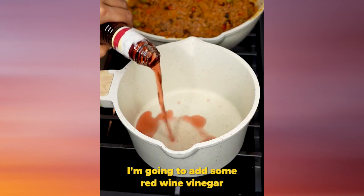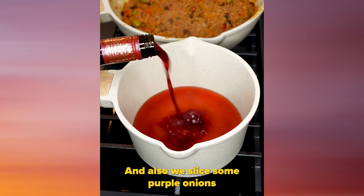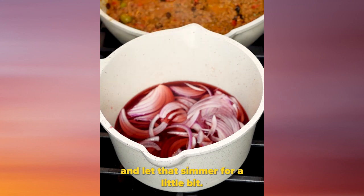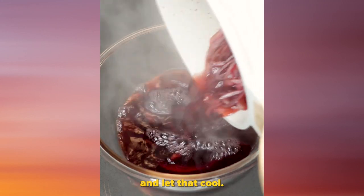To make the pickled onions, I'm gonna add some red wine vinegar and heat that up with a splash of wine. I also slice some purple onions and add a little bit of salt and let that simmer for a little bit. Then I'm gonna transfer it into a bowl and let that cool.